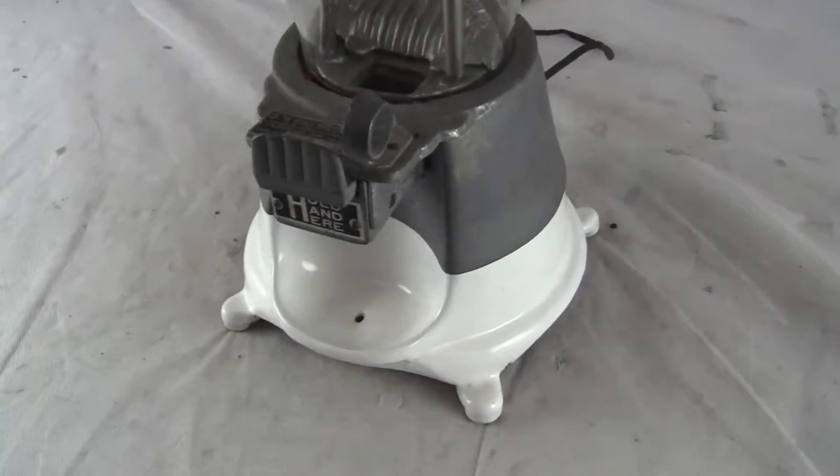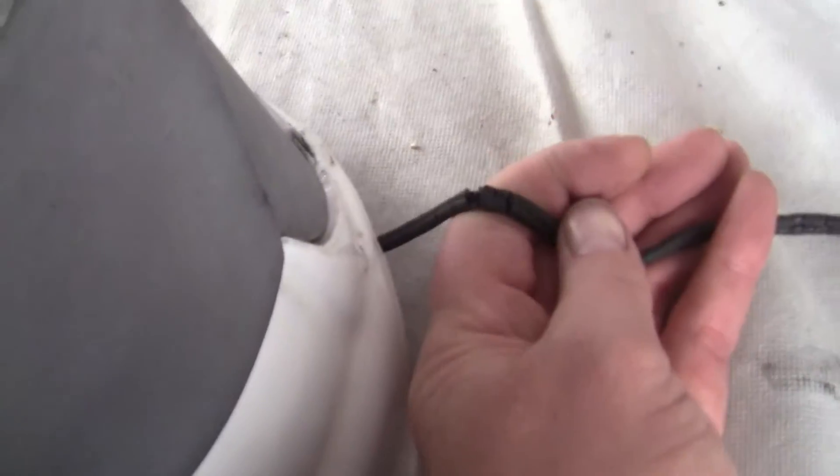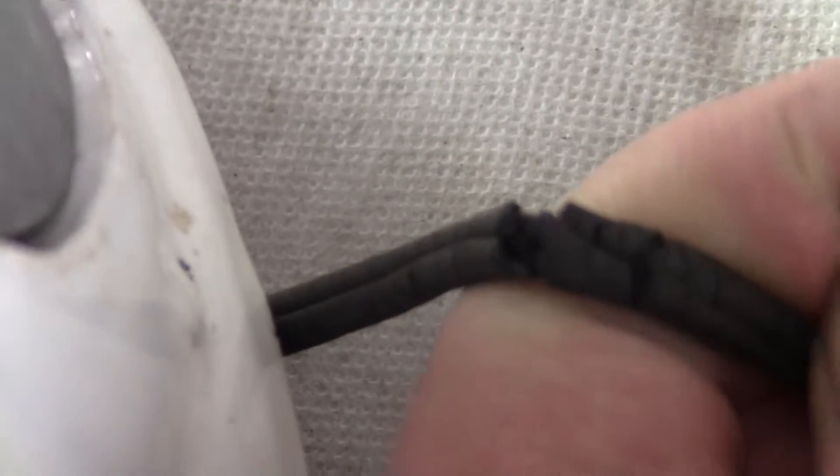It does not heat the nuts right now, because we don't want to plug it in because the cord is frayed. It just needs to be rewired and it should work. However, we have not tested it.